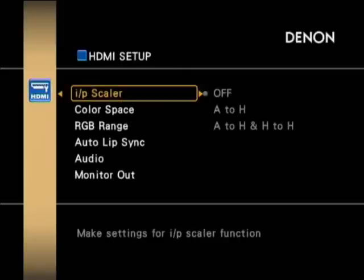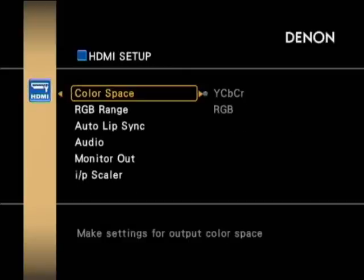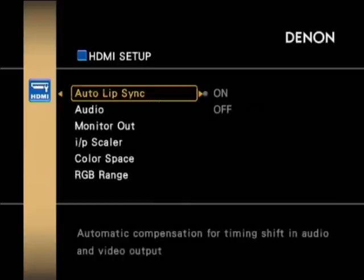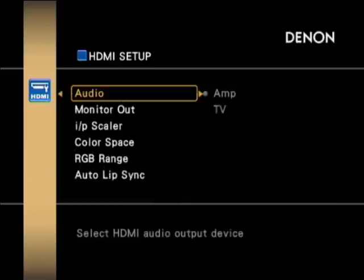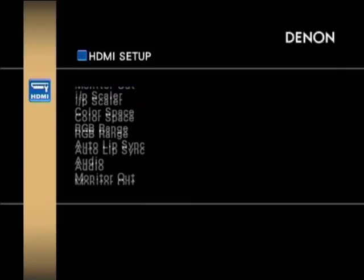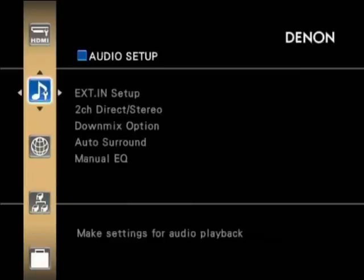Taking down to the HDMI settings, you've got quite a few options here — different colour styling and RGB range, and also lip sync adjustment in case you're having any problems with audio and video sync. You can also configure whether the audio output is dual or just one of them.